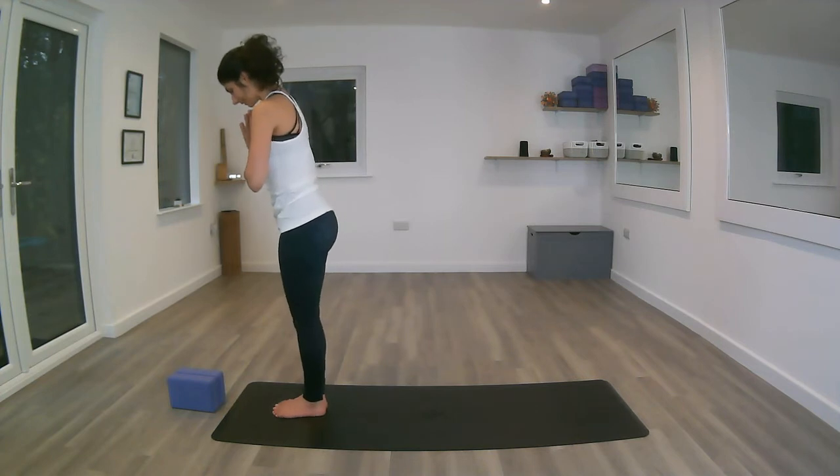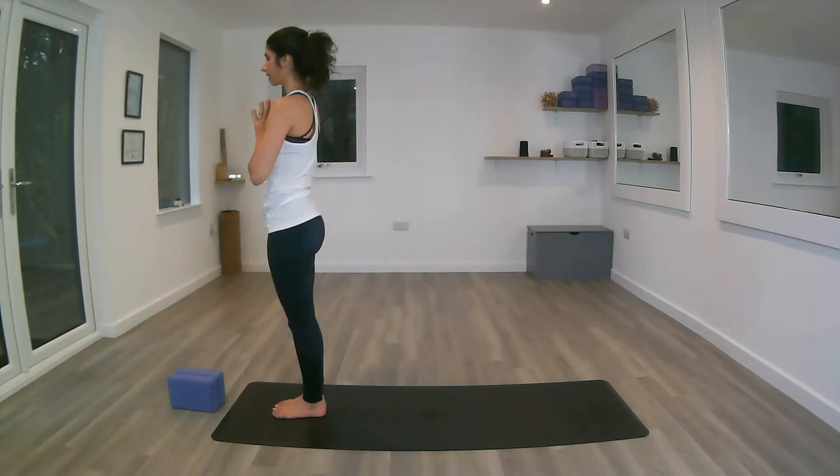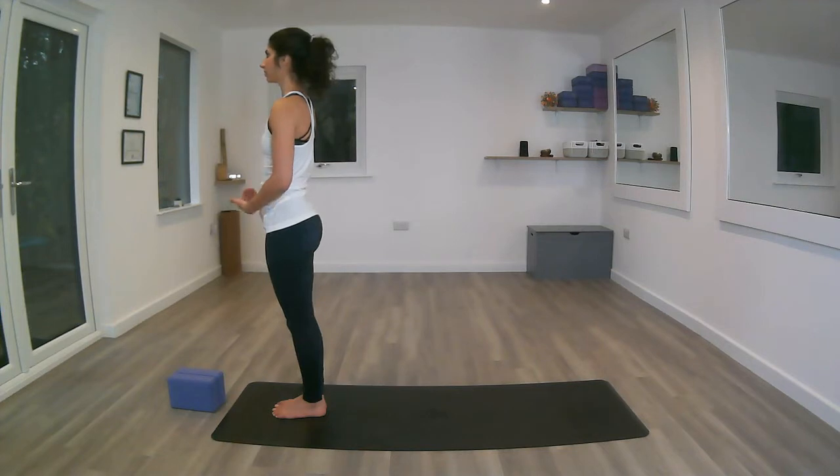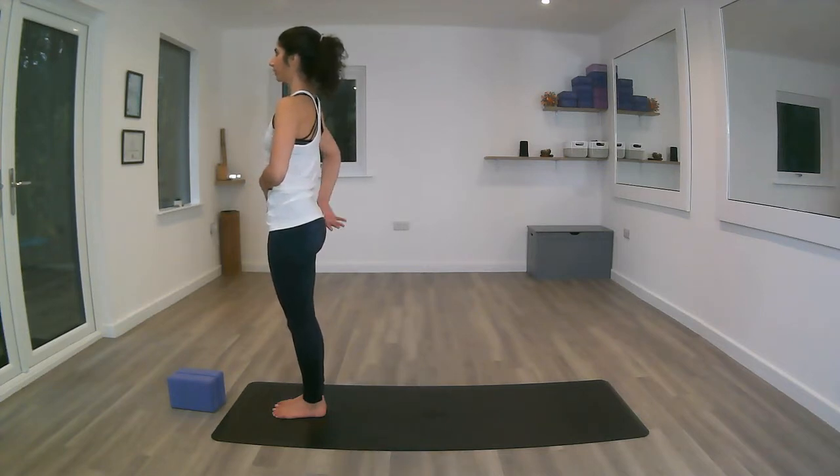Standing in Tadasana, feet together, toes and heels together, making sure your toes are spread nice and wide onto the mat. Spreading your weight through the four corners of the feet, feeling the strong connection with the mat, with the ground. Feeling the length in the legs, lifting through the arches of the feet, strengthening the legs, engaging the thighs, engaging the core so you're dropping the tailbone down, thinking about the length through the crown of the head.